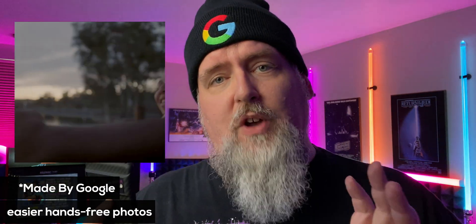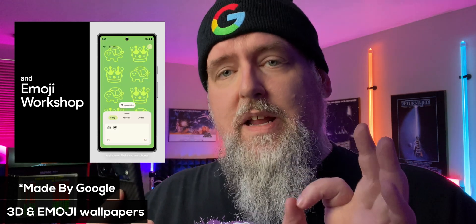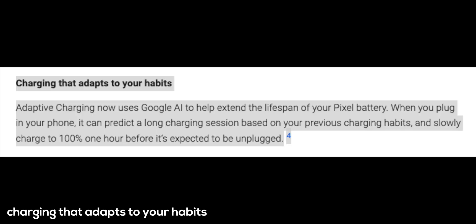Taking selfies with the timer is also going to be a lot easier with the new improvements. Your Pixel device will now use AI to take your 2D pictures and make them into stunning 3D wallpapers, as well as the emoji wallpapers that we saw at Google IO this year. And it also looks like the charging has gotten a lot better on your Pixel devices according to the blog post.